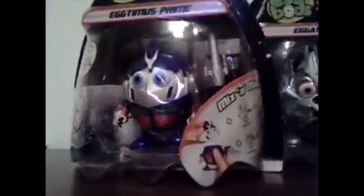Upside down guys — there we go. Today we've got two egg bots: Arkham Prime and Eggadron.